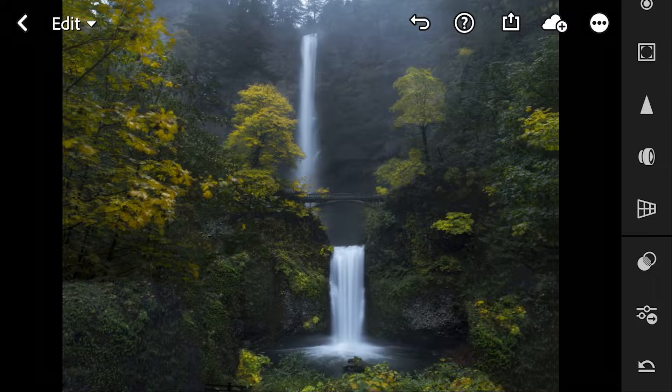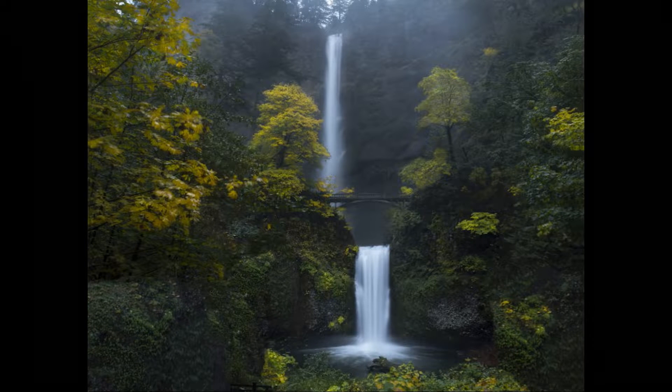Hey everyone, this is Mason from FilterGrade. Fall is a very aesthetic time of year and fall photography is very popular. Warm orange tones are the name of the game, but there are a lot more subtle changes you can make to achieve a good fall look. Today we're going to be editing some images that weren't taken in the fall, to show just how easy and versatile Lightroom can be when you have a specific look in mind. And spoiler alert, we're not just putting an orange filter on it and calling it good.